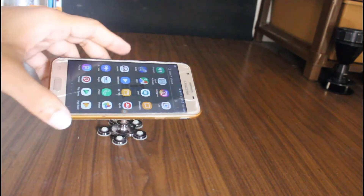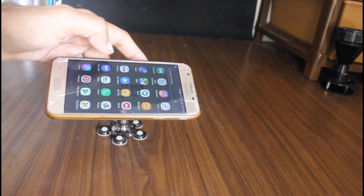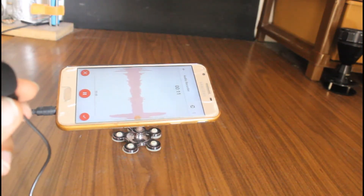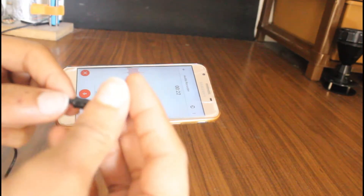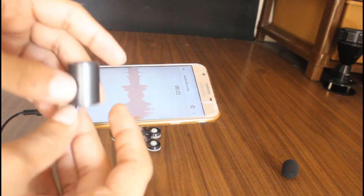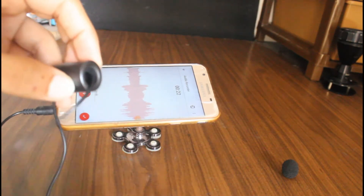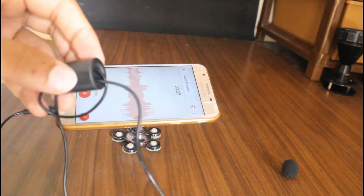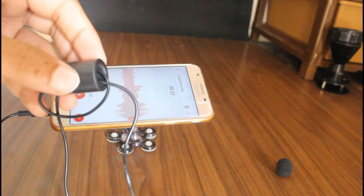First, I will record without the choke — hello, hello, hello. And now I will put this choke and make three rounds inserting through it.